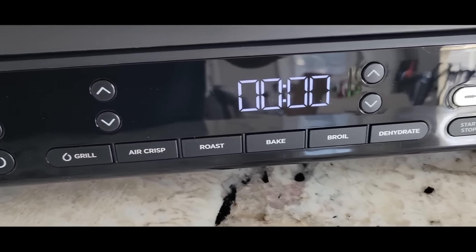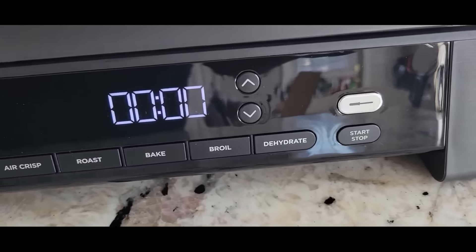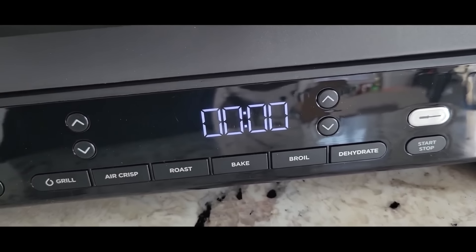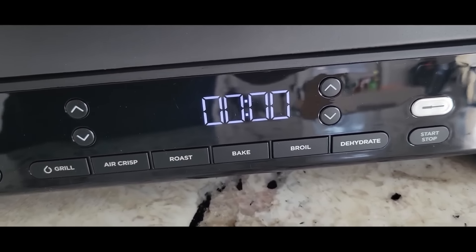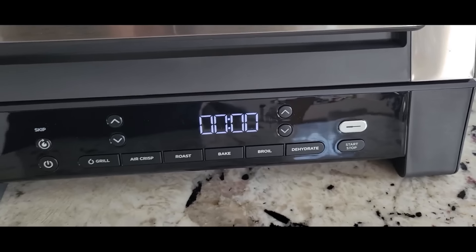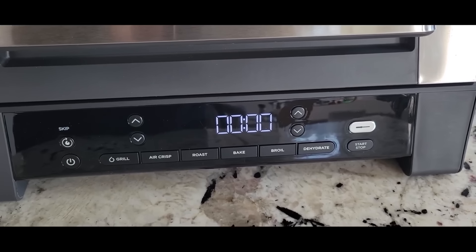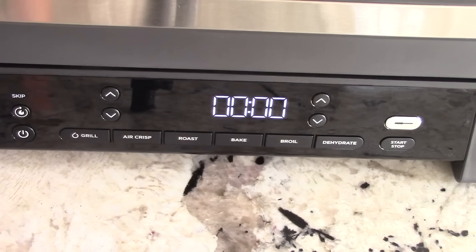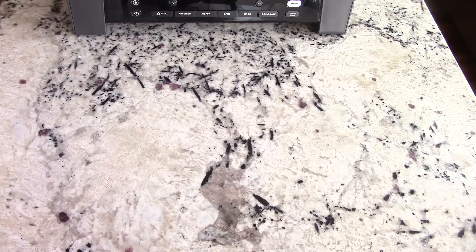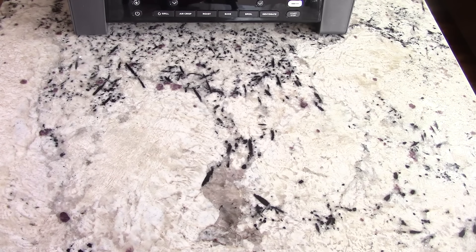After I go over these buttons I'm going right to cooking. You've got Grill, Air Crisp, Roast, Bake, Broil, Dehydrate, Start and Stop, your thermometer button, and up and down arrows for times and temps. And that's it — nice and simple.